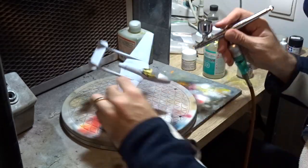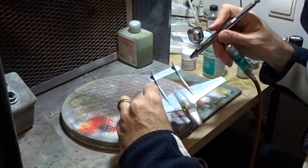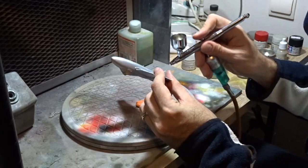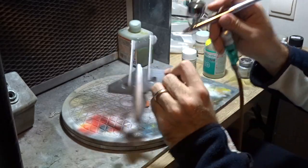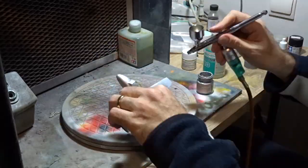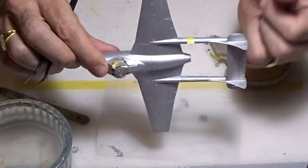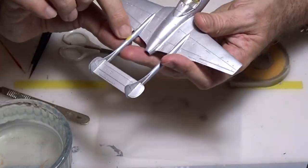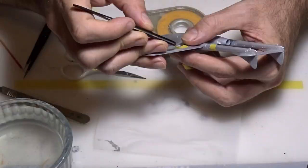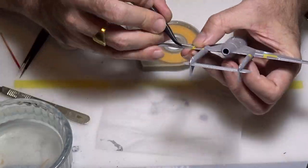We are now entering the final phase of the model — painting. I decided to go with the metallic color livery, so I use a dull aluminum paint from Tamiya. After that I have to add the orange band, for which I use enamel paint from Humbrol. I prepare the mask and paint it in orange.